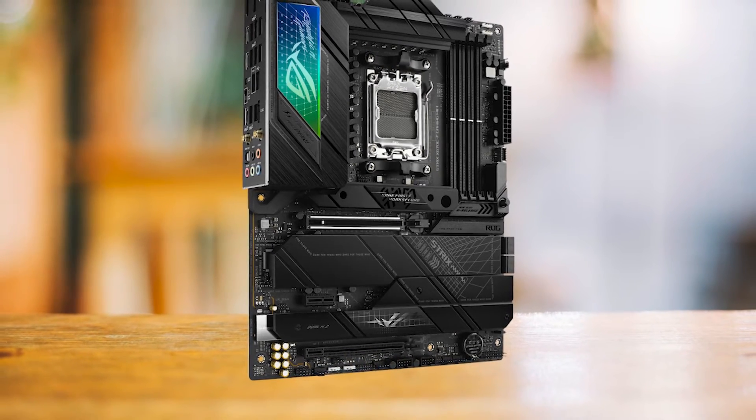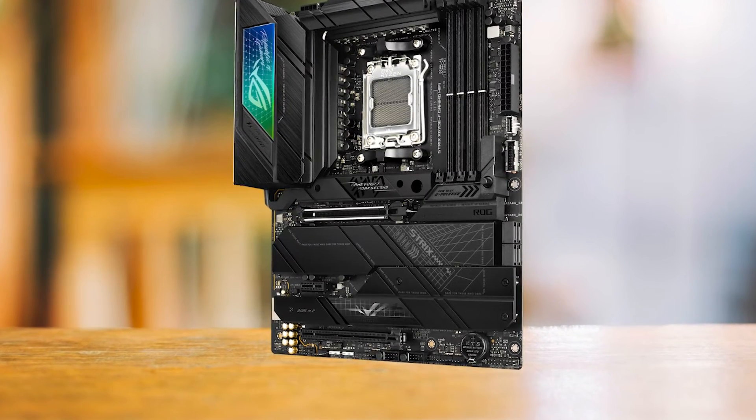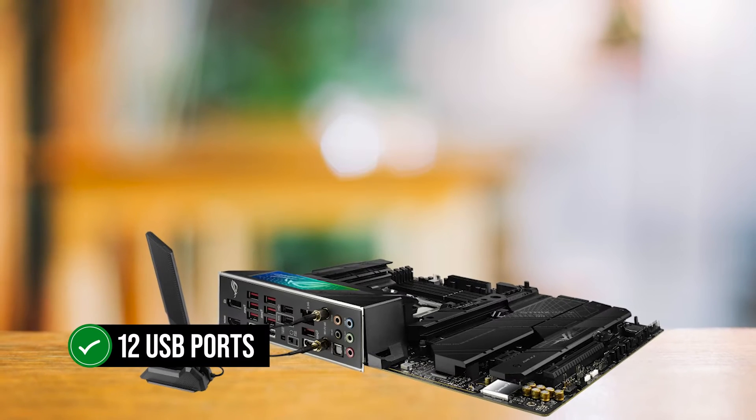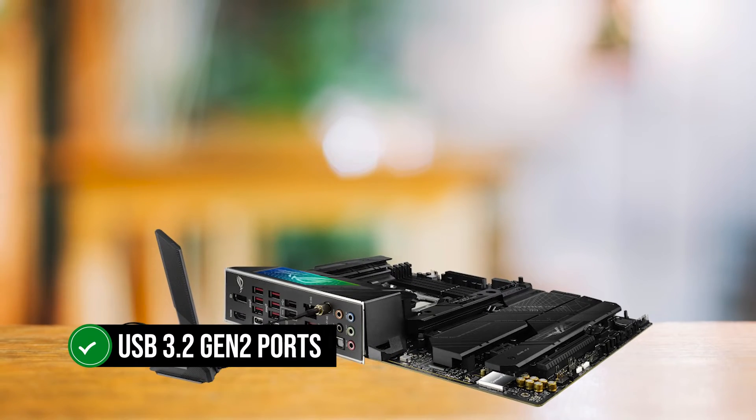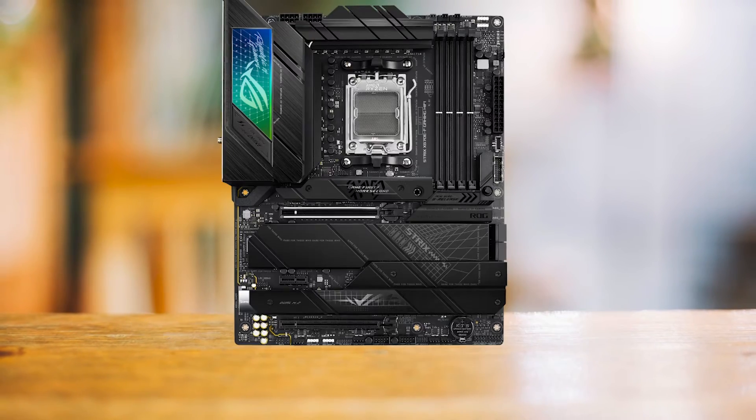If you're a hoarder of devices and peripherals, the ROG Strix X670EF is like a breath of fresh air. It comes packed with 12 USB ports, 10 of which are high-speed USB 3.2 Gen 2 ports, meaning you can connect all your gadgets without worrying about running out of space.